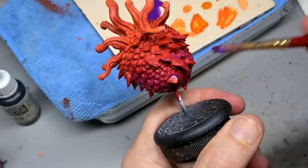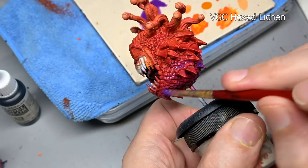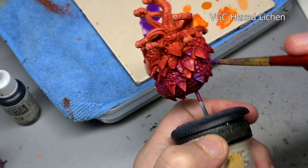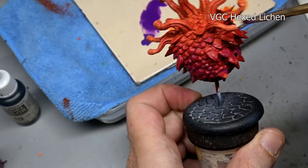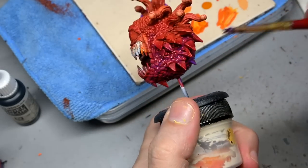On the bottom, since we put two coats of scarlet red we no longer have any shading or highlighting — it's just a base coat of red there. So we need to add some shade, and for that I'm using a wash of hex lichen. The paint is a little bit thinner this time because I want it more in the recesses and not completely staining the raised areas or highlights.